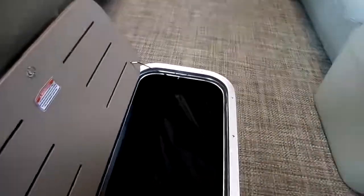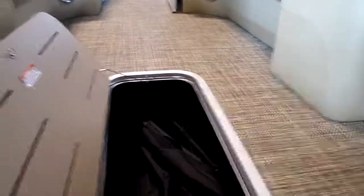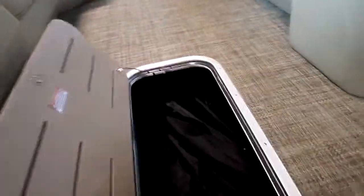This boat also has in-floor storage — actually the cover's in there right now — and you can see forward, those are about eight feet long, a good foot and a half to two feet deep, and 32 inches wide. Extreme amount of storage.